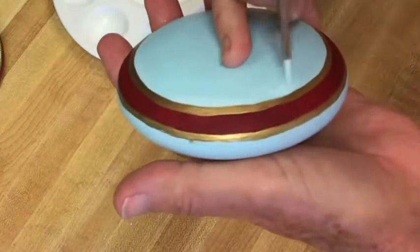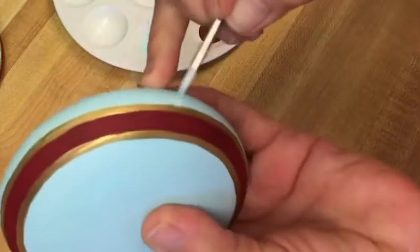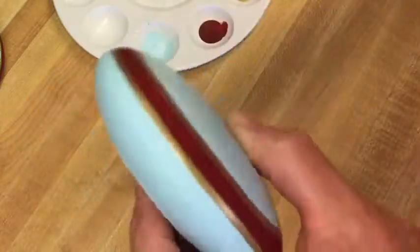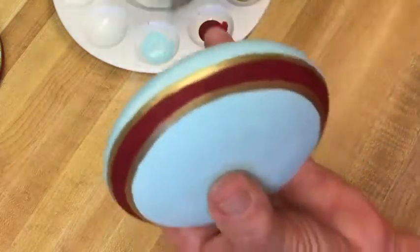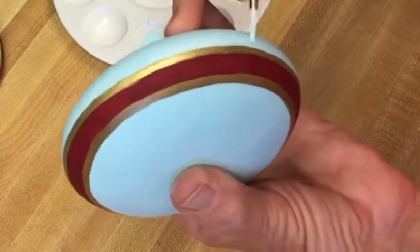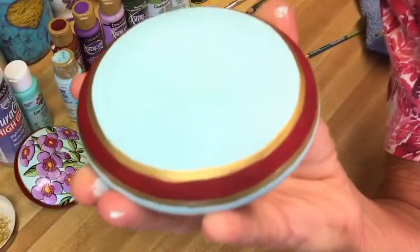One thing about acrylic paints is it's so easy to go back over and fix any mistakes, or to change colors if you don't like what you're using. I'm adding a little more spa blue to touch up and make these really smooth lines. And there we go — we're ready for the next step.